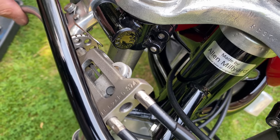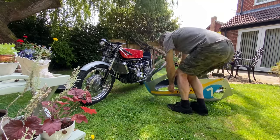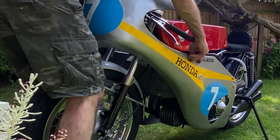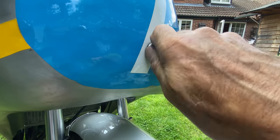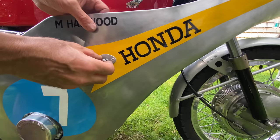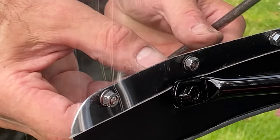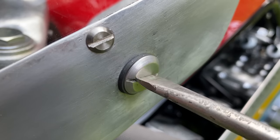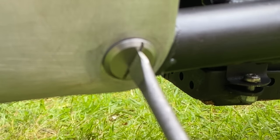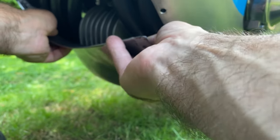Here you can see the front brake cable splitter that I made from titanium. It's now time to refit the fairing, so I pick it up and offer it over the bike, pushing it past the engine so it snaps into place, and then inserting all the screws and tightening them up with my flat blade screwdriver. With all the screws fitted, I go around and tighten them up. The last thing to do is fit the fairing infill panel at the front with its six retaining screws.